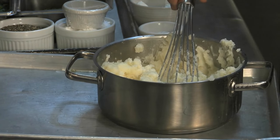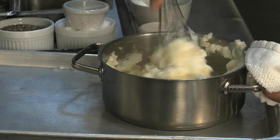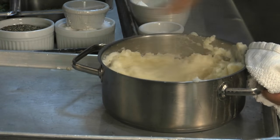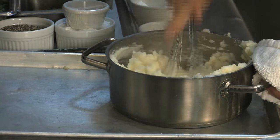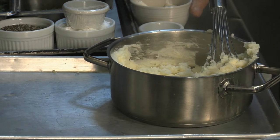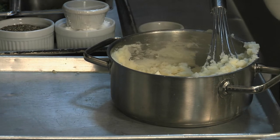You can keep those potatoes warm in the oven at 200 degrees with a lid on it, and put butter on top. And then I have a little sour cream here — a personal touch.